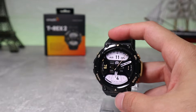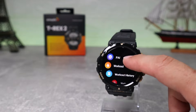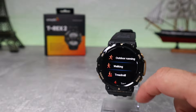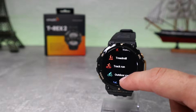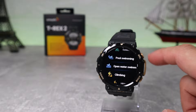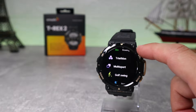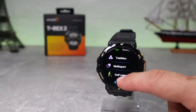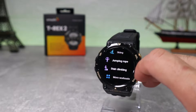If you swipe right you'll have the menu with the first option being PAI with all week data. Next is workout, one of the best things in this watch. We have outdoor walking, running, treadmill, track run, outdoor cycling, pool swim, open water swim, climbing, hiking, triathlon, multi-sport, golf, skiing, jump rope, and in the end we have more options where you can find sports not listed on the first page.